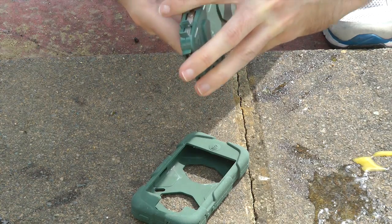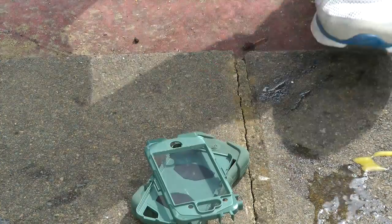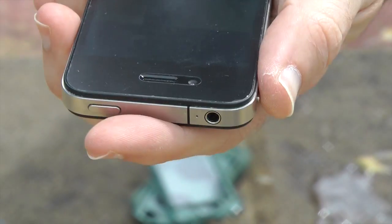Then we carefully open up the back portion of this case — there we go, that comes apart. And there we've got the iPhone 4. I'll just show you that it is still working fine. We've got really bright sunlight out here but you can see it is working absolutely fine. Let's unlock it — let me just put my code in.